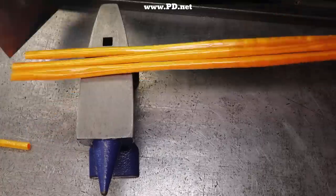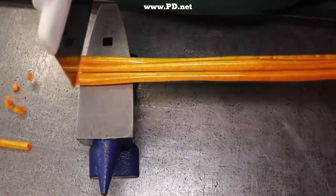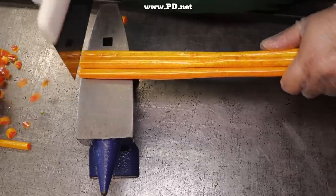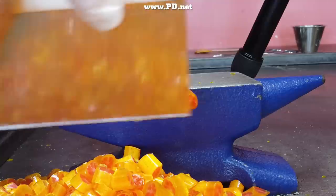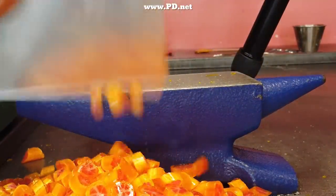Now that we have pulled the rods and let them cool, it's time to cut them up into their bite-sized pieces.